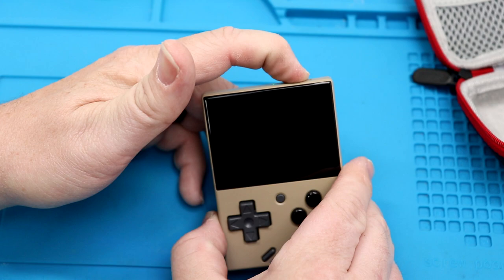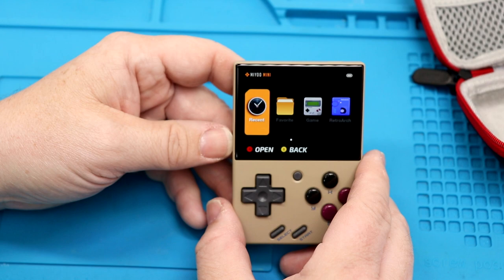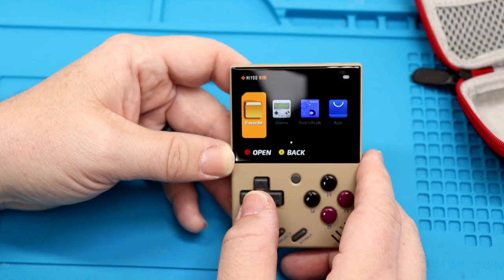Let's go ahead and fire this up. There's the power key up top. Loading — please wait. Okay, that was pretty quick. So we've got recent favorites, RetroArch — it comes preloaded with RetroArch — app, settings.